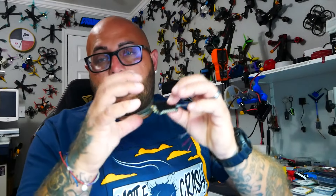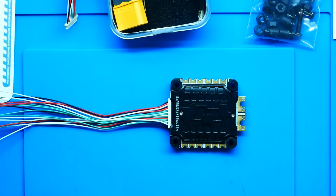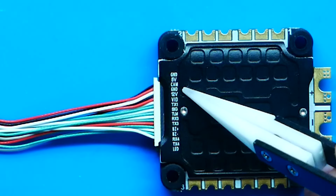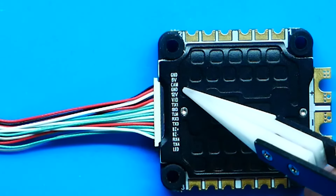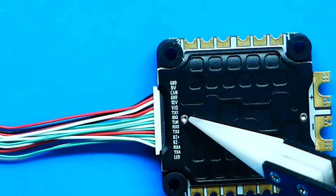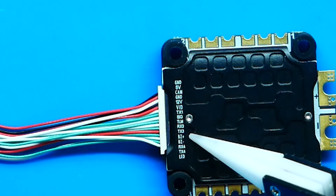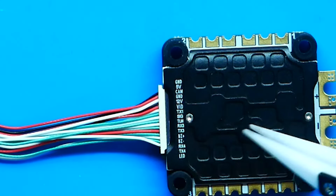This board does it all — just because it's compact and tight doesn't mean we're losing any features. If we take a look at the pinout to all these cables: at the top you've got ground and five volts for your camera or any other five-volt device; 12 volts and ground for anything 12-volt; your VTX connection; UART1; signal telemetry; UART3 — full UART with RX and TX; your buzzer positive and negative; a full open UART4 with RX4 and TX4; and your LED connection. This bad boy is packed.